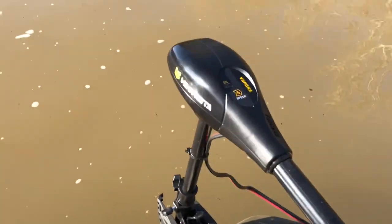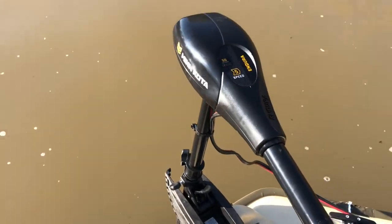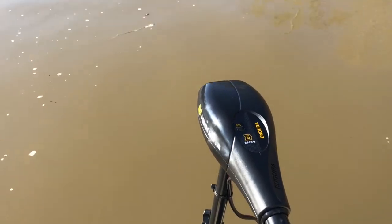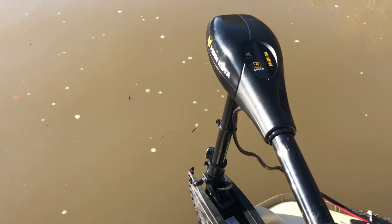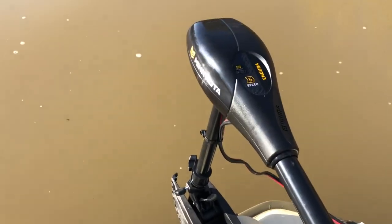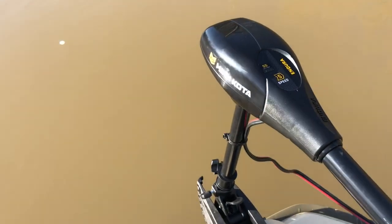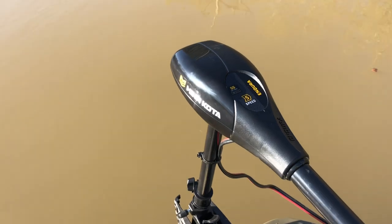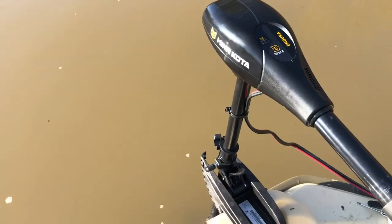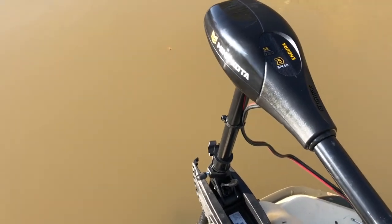I picked this up for around $225, and Minn Kota actually had a $20 rebate — if you buy before July 1st of 2021, you actually get a mail-in rebate back if you send that in. So guys, this is a really good deal on this trolling motor. I know there are some cheaper ones out on the marketplace and Amazon, but buyer beware on some of those. Minn Kota has an awesome name and they are known for their trolling motor products.